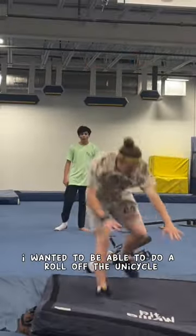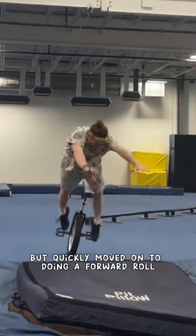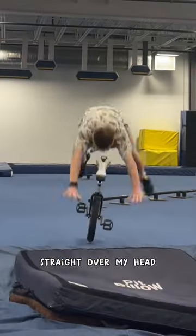Once that was comfortable, I wanted to be able to do a roll off the unicycle. I started by doing a roll over my shoulder, but quickly moved on to doing a forward roll straight over my head.